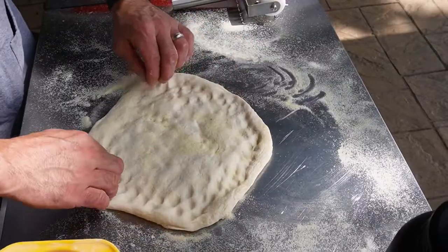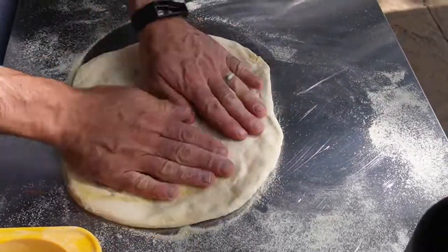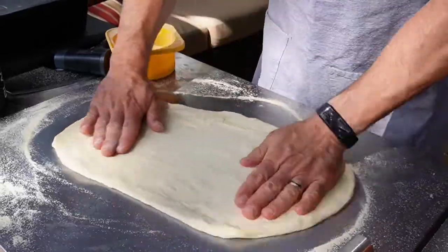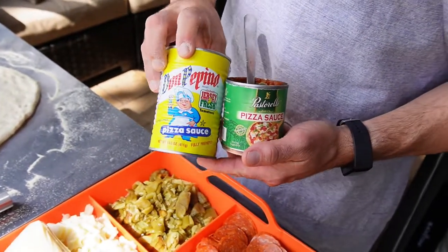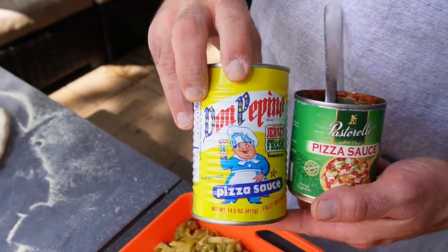The more and more that I've made pizzas in the Blackstone pizza oven, I've come to enjoy the technique — just making sure that the dough looks good and everything cooks perfectly. You can put any topping that you want on a pizza, so I'll let you decide. I really like the Don Pepino's and lately I've also been enjoying the Pastorelli. So if you're looking for two basic sauces, those are my current favorites.